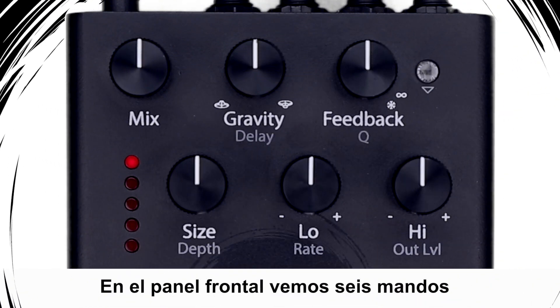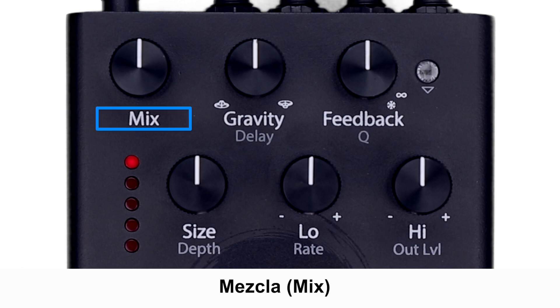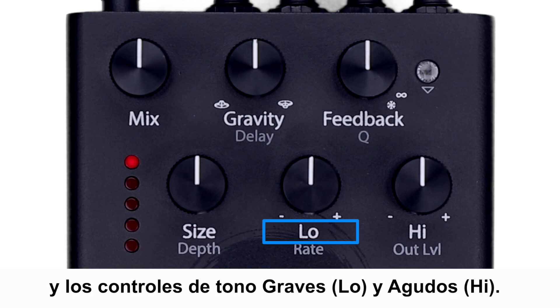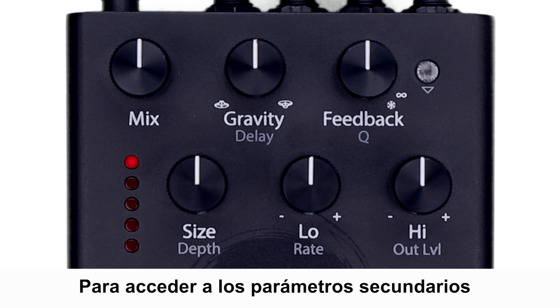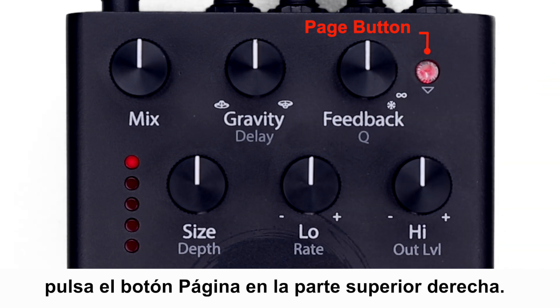On the front panel, we see six knobs that access the primary controls: Mix, Gravity, Feedback, Size, and Low and High EQ controls. To access the secondary parameters delineated in dark gray, press the Page button on the top right.